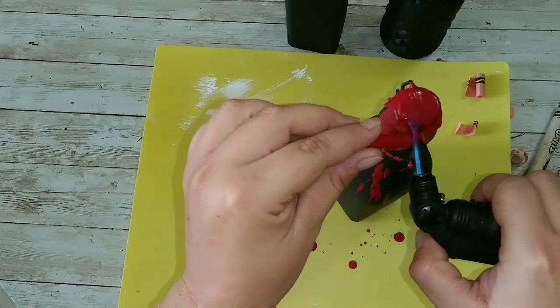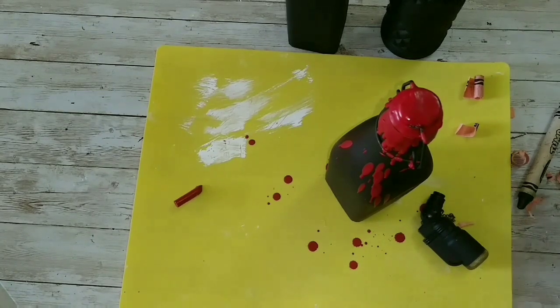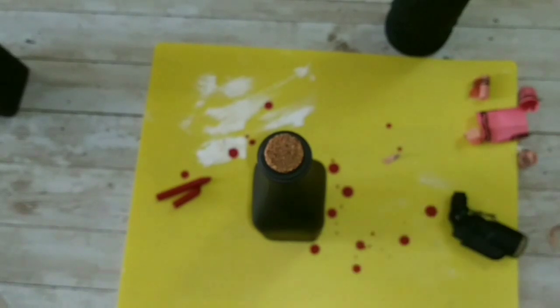This is how it's looking, and that's it — we're going to move on to our other bottle. As you can see, the drips are all around our bottle including the top, and that's the style I'm going for with this one. It's going to be a love potion bottle.